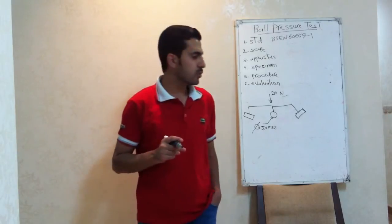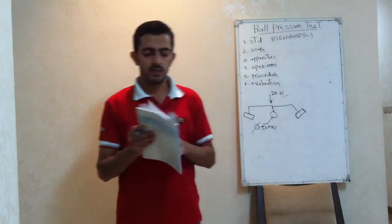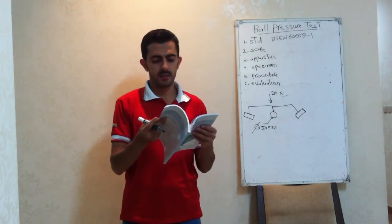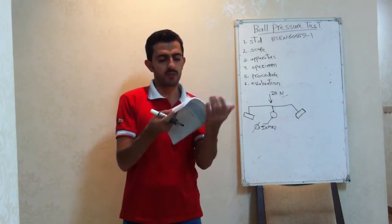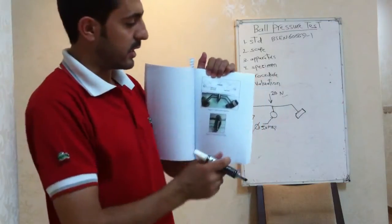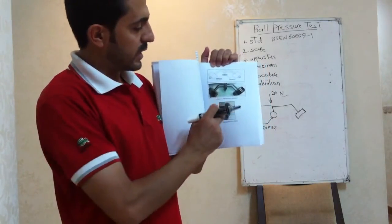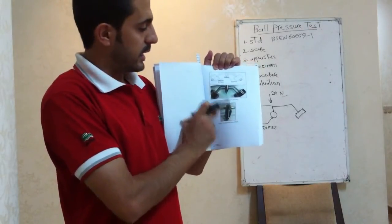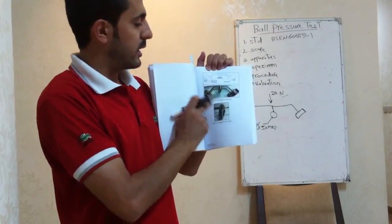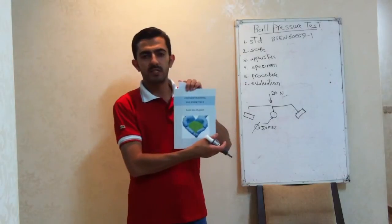I can show you an image. This is an image of the apparatus. This is the ball pressure test apparatus. Here we can see the magnified view with the ball, and this is the two weights — a five-millimeter steel ball. By the way, here I am referring to my book, Understanding Polymer Tests.